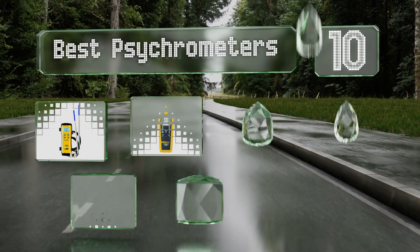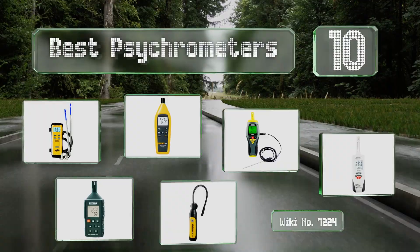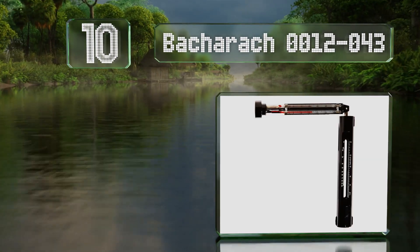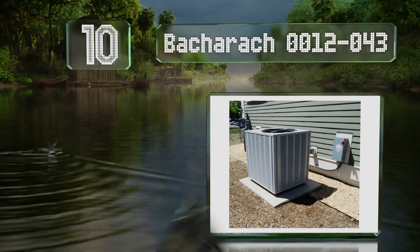EasyVid presents the 10 best psychrometers. Let's get started with the list. Starting off at number 10, it is somewhat old school, but the Bacharach 0012-043 makes up for that.